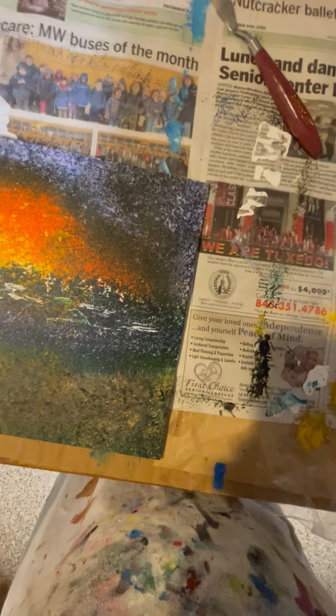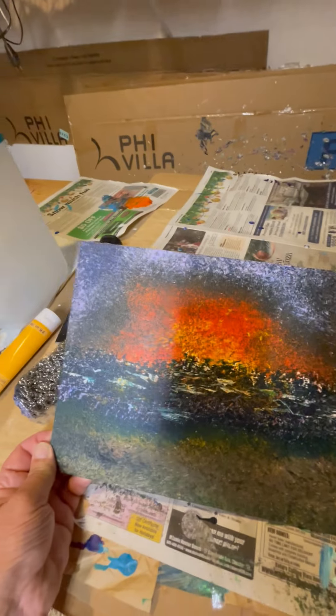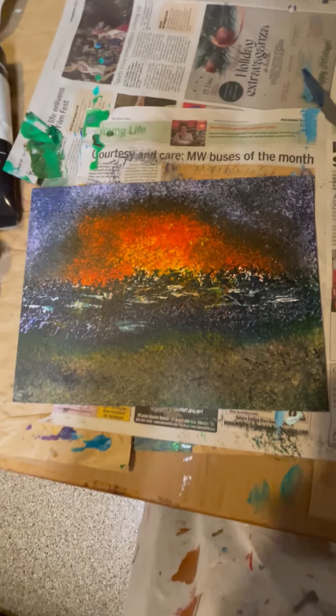Actually, I did it the day before yesterday, let it dry, so then I can come back and do more. I think it's basically done. Hope you enjoy.